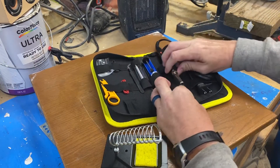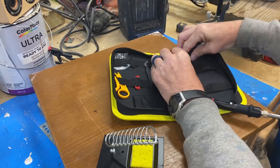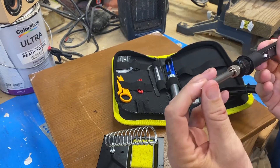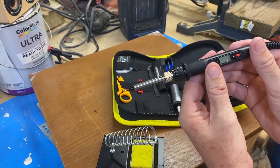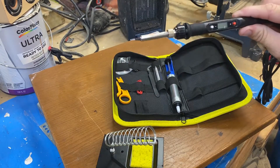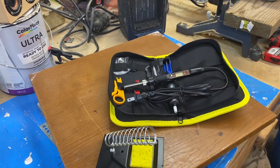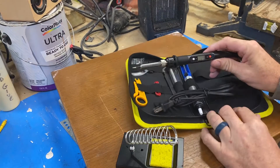Let's get the soldering iron out and take a look at it. That's the tip it comes with. What I like is it actually has an LED display for you to set the temperature with. All my other soldering irons are just dumb soldering irons — you plug them in and you get what you get. So this one is adjustable. I checked and it is an 80 watt soldering iron. It also comes with different tips.